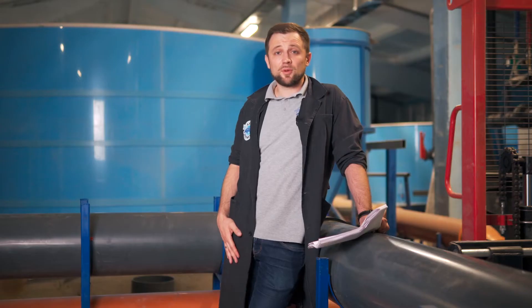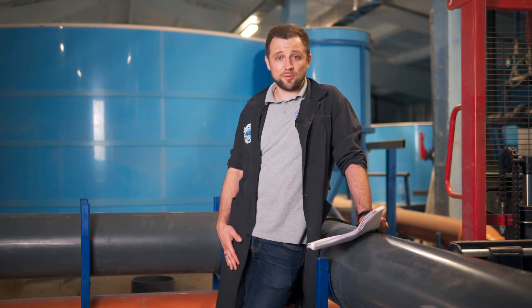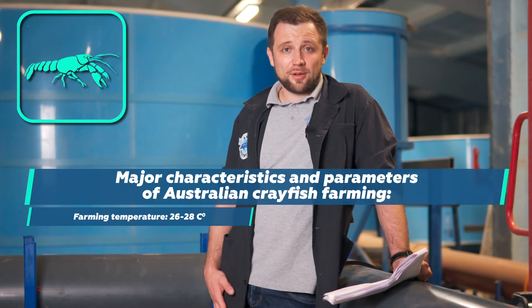The next hydrobion species — and I wouldn't say that it's exactly fish — is Australian crayfish. We have received quite a lot of requests for this hydrobion, and we're currently working on projects involving Australian crayfish. So let's talk about it in more detail.